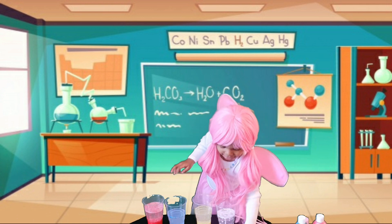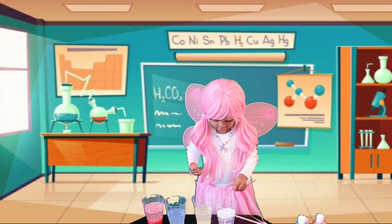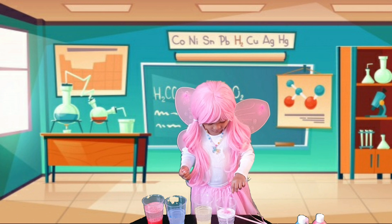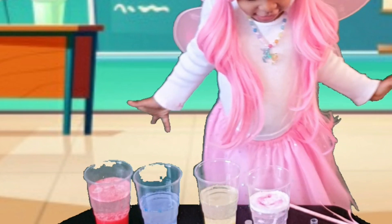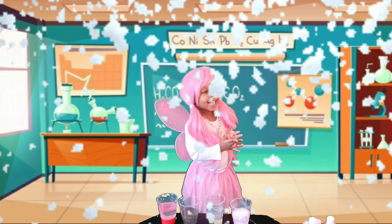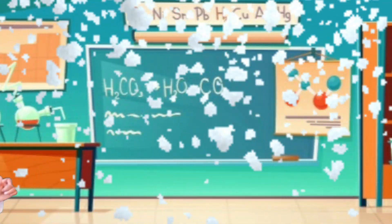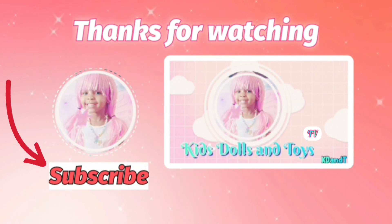Let's add some glitter. Look at the glitter. Guys, look at this. Look, there is a brown monster. Like and subscribe, click the like and share the bell for more videos.